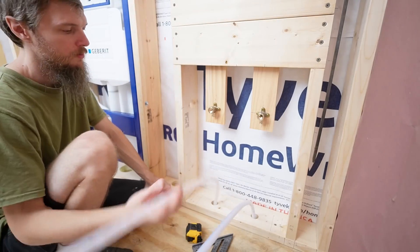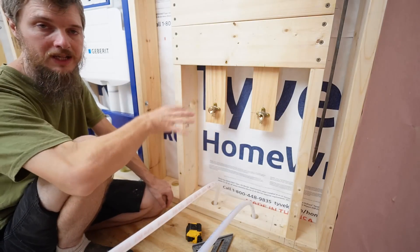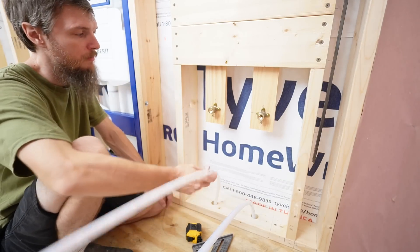Now I just have to send my water lines down. I'm going to send my hot and cold lines down through the floor, get them set up and lined up in the crawl space, and then come up here and cut them to length.